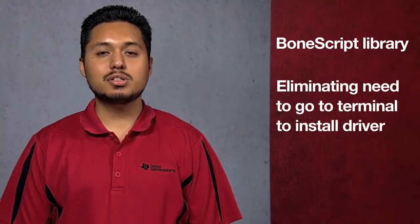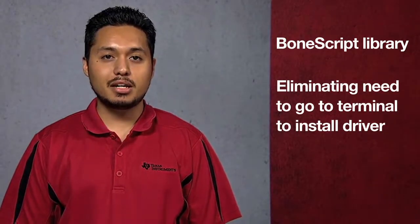Using the BeagleBone Black's BoneScript library, the user can interact with the hardware directly, eliminating the need to go into the terminal to install the BMP085 driver.